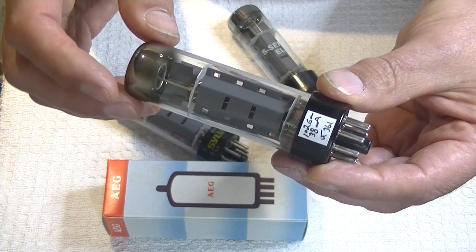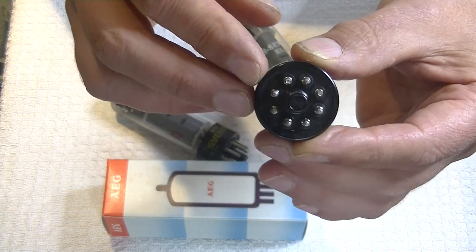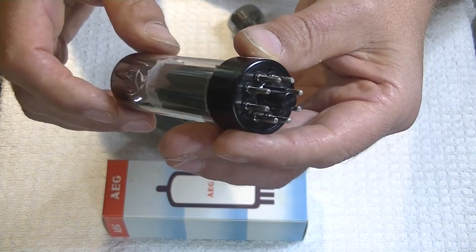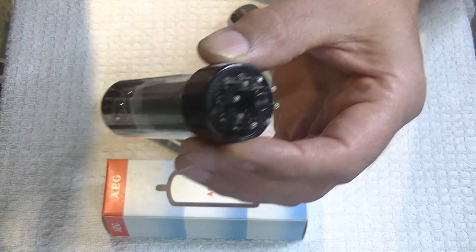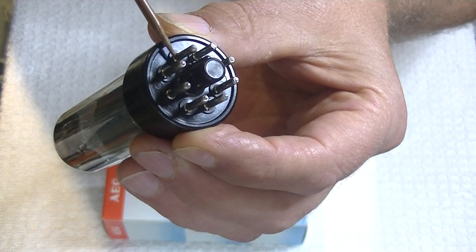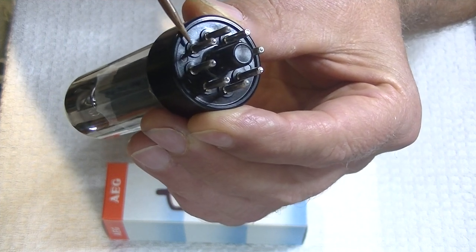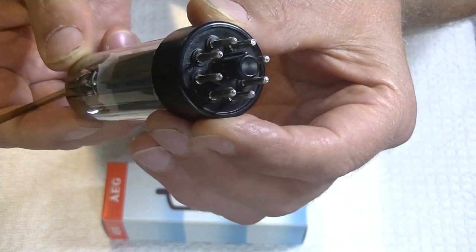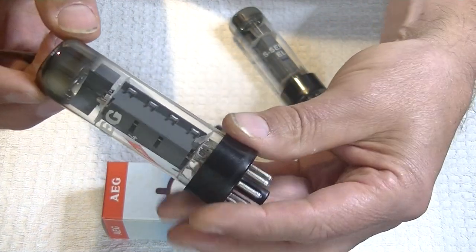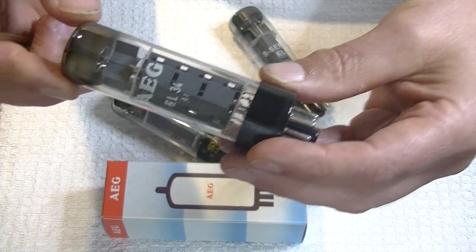If you want to know if you've got a real RFT and not some kind of fake, have a look at the base. We always look at the base with a new tube anyway — that tells a story. If the base is pristine, that's almost certainly a brand new tube. See right where the pins come out of the plastic base? There's a little circle, sort of like a little protrusion or reinforcement. That's the real McCoy — a dead giveaway you've got a real RFT.